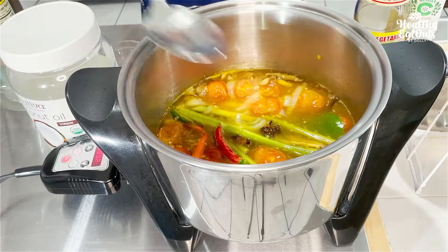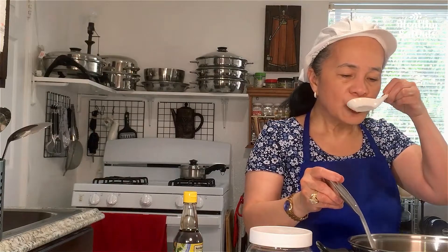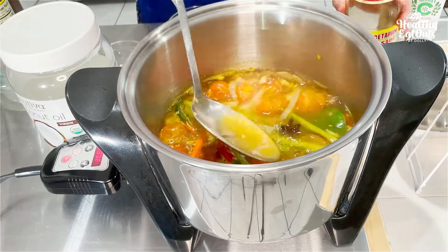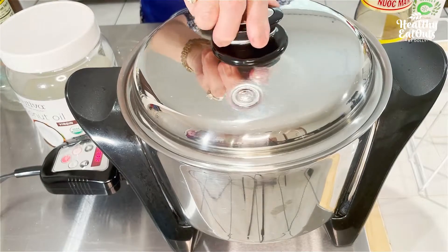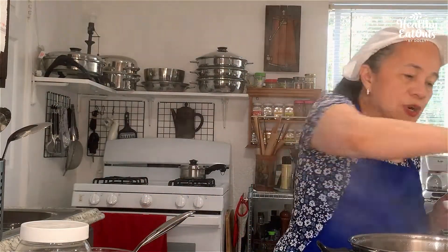We'll just adjust later. Taste. A little more fish sauce. Okay. Wait for a few minutes. Try to check again if you attain the desired taste. And that's perfect.